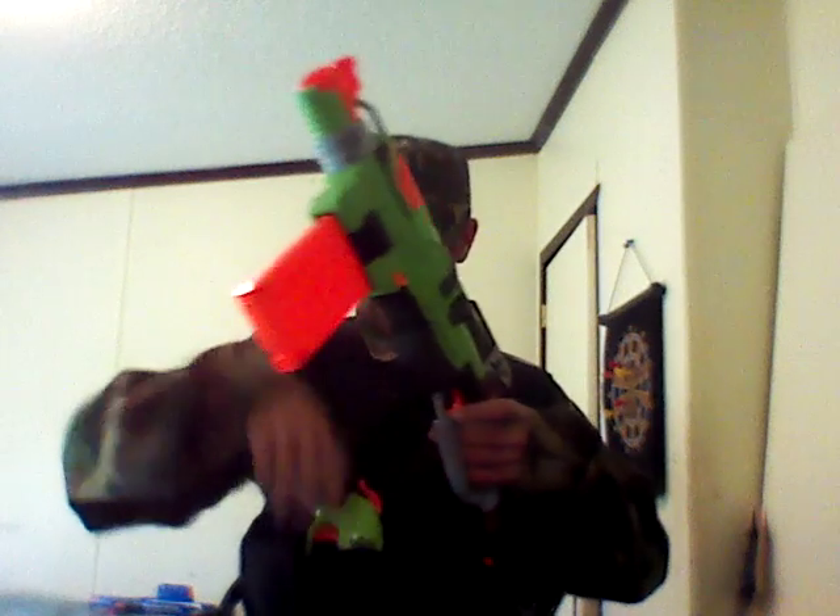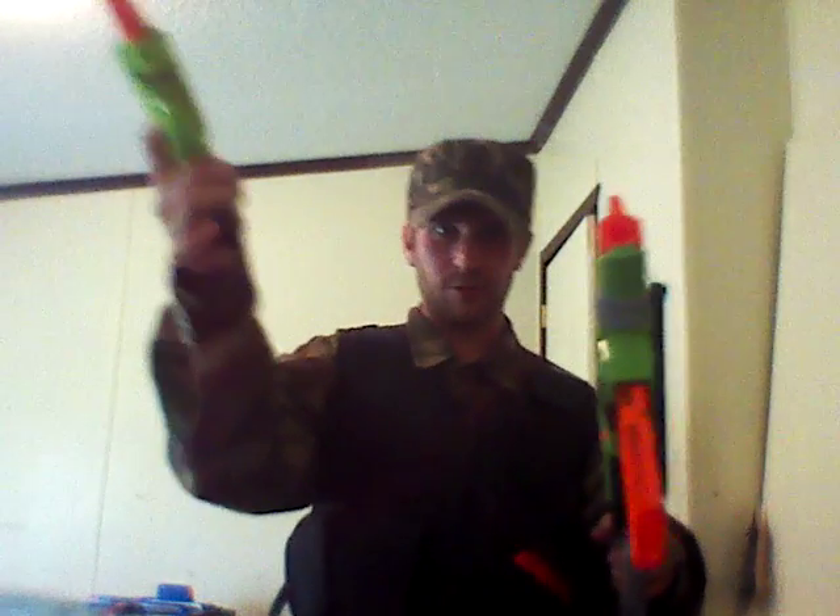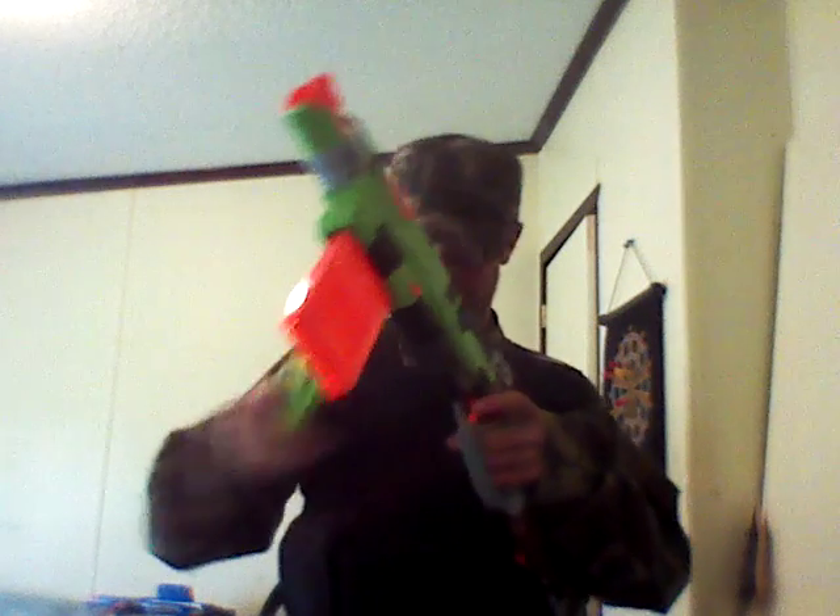Going over my tactical vest — in this pocket I have a Double Strike. This is a last-ditch blaster. In case somebody tries rushing me, I can pull it out and go like that. The reason being, in case I'm reloading and somebody tries rushing me, I need to be able to pull out and tag them out while they're rushing me.